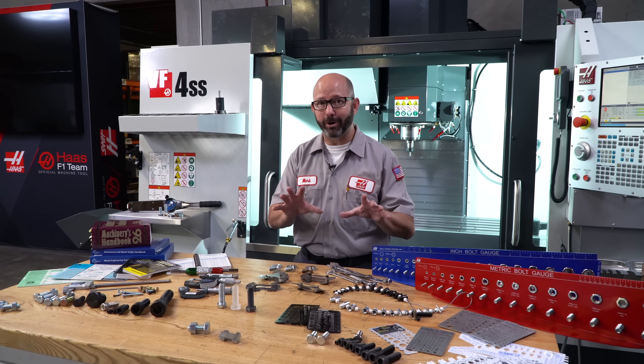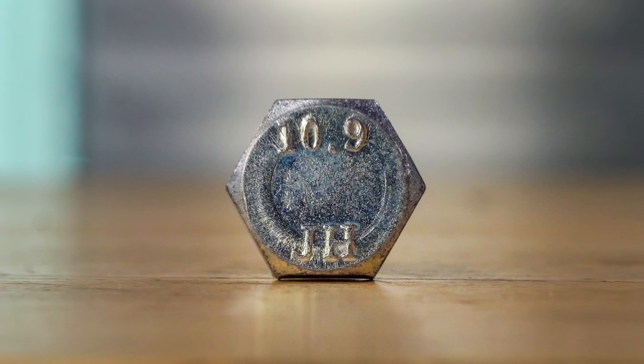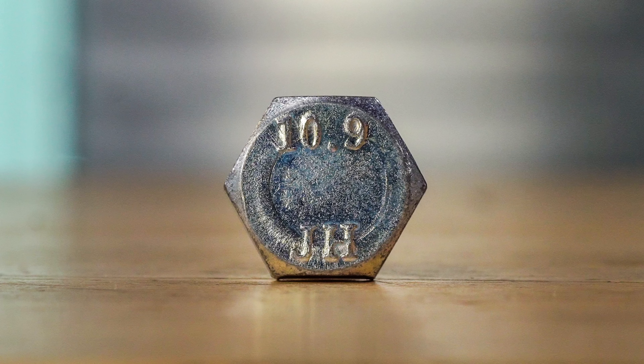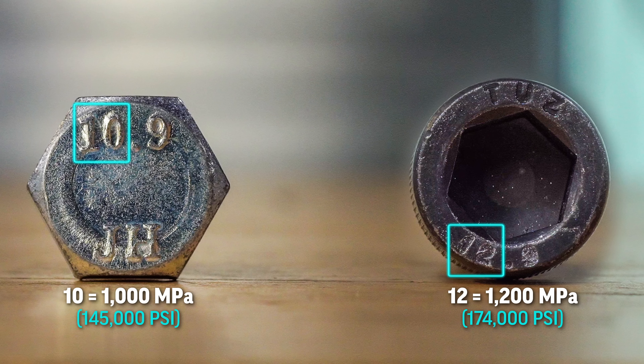Now don't worry, there is no quiz — this is just a big picture overview. Now this bolt is a metric class 10.9, and the 10 means it can handle 1000 megapascals before it snaps. And this screw is rated a 12.9, and it has a tensile strength of 1200 megapascals.